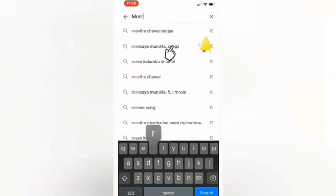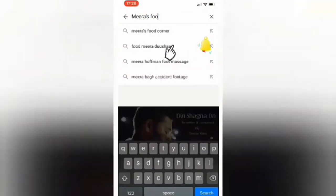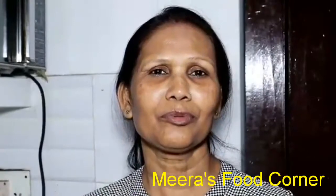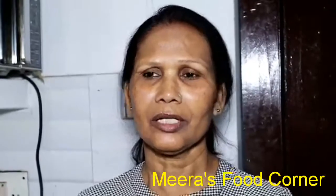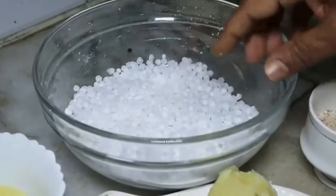To subscribe to our channel, type Meera's Food Corner on YouTube and don't forget to click the subscribe button. Welcome to Meera's Food Corner. Today we will make a big dish for Navratri, so let's make this — it takes about 5 hours.